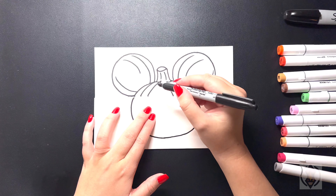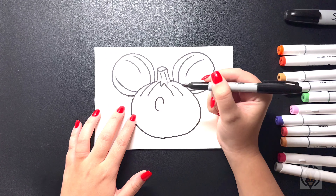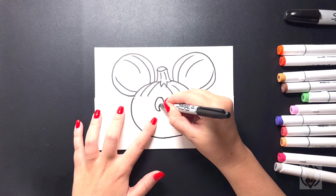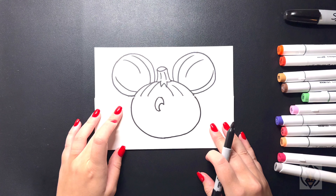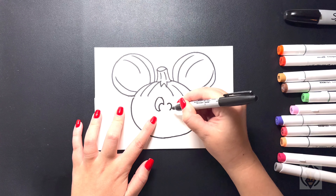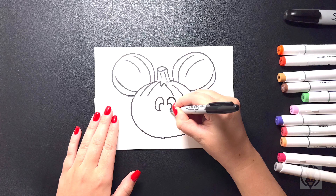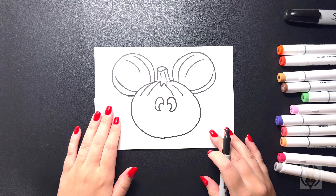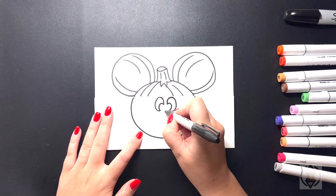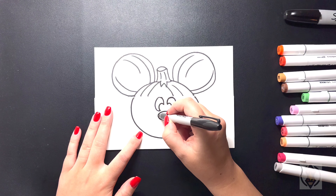Now from here, we're going to draw in the eyes. We're going to start on the left hand side and curve this line up towards the top, bringing this line around and then in. From this point, we're going to curve this line up and then back down. In the corner, we're going to come over on the right hand side, lining that up at the same height, and curve this line around and then in. On the top, we're just going to arch this line around and back in towards the bottom. Now let's draw in the nose — coming down in towards the middle, we're going to draw in a sideways oval.